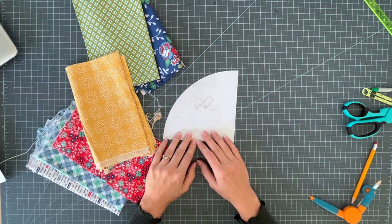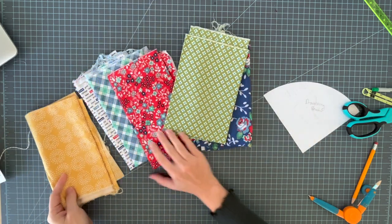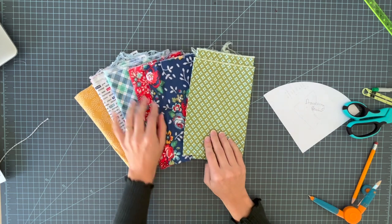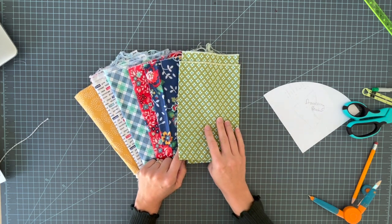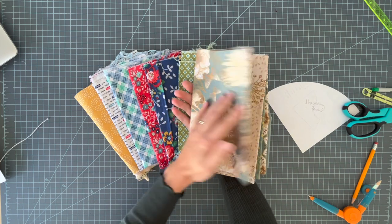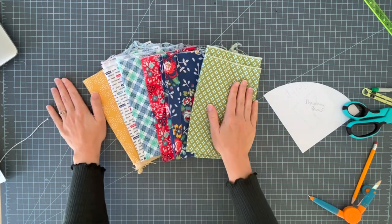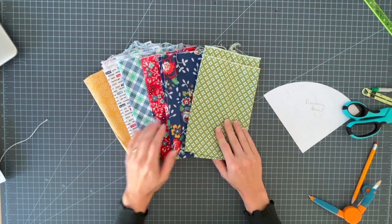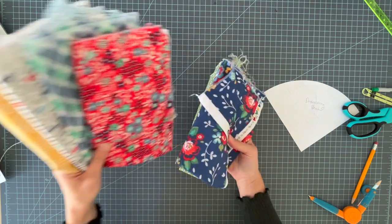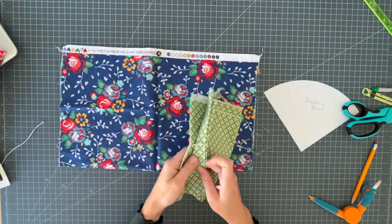I've chosen these fat quarters — I actually subscribe to the fat quarter of the month club at Annie's, so I'll put a link to that in the description. It's been really fun. This one reminds me of my sister, and another one I sent to my mom because it reminded me of her. Every month in the mail I get a surprise collection of fat quarters. This specific collection is called Backyard Blooms.